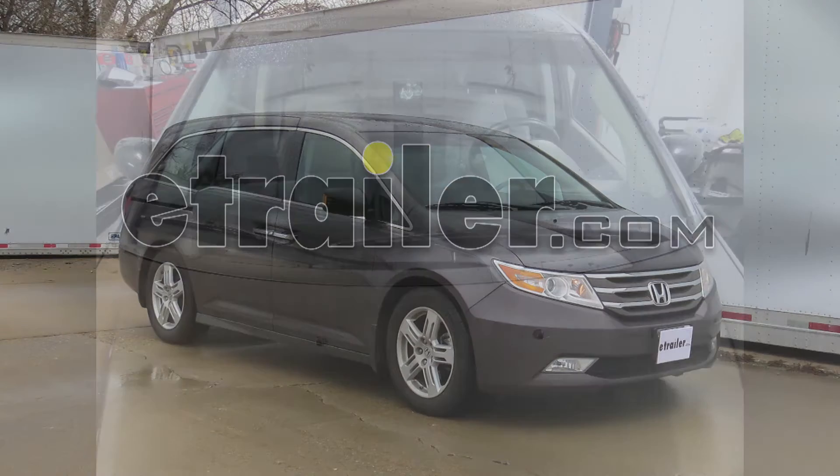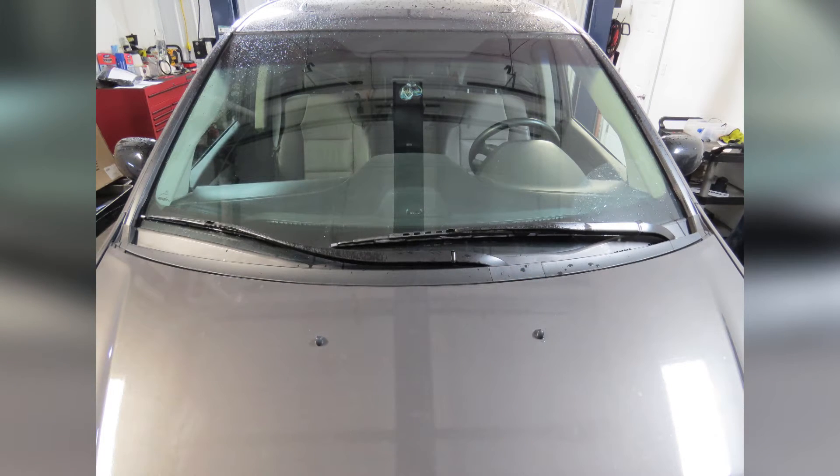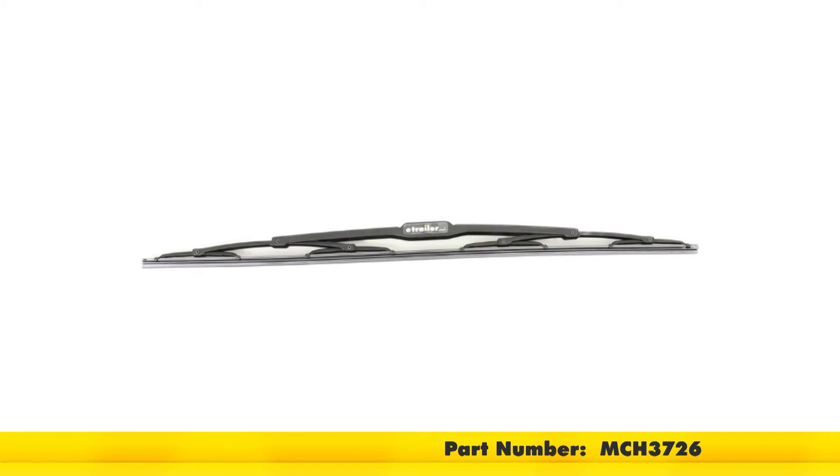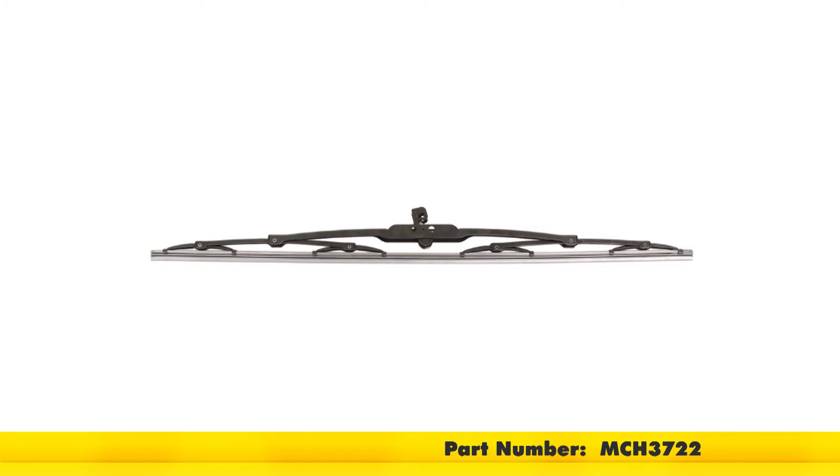Today on our 2012 Honda Odyssey, we will be installing the Michelin Rainforce windshield wiper blades, part numbers MCH3726 for the driver side and part number MCH3722 on the passenger side.